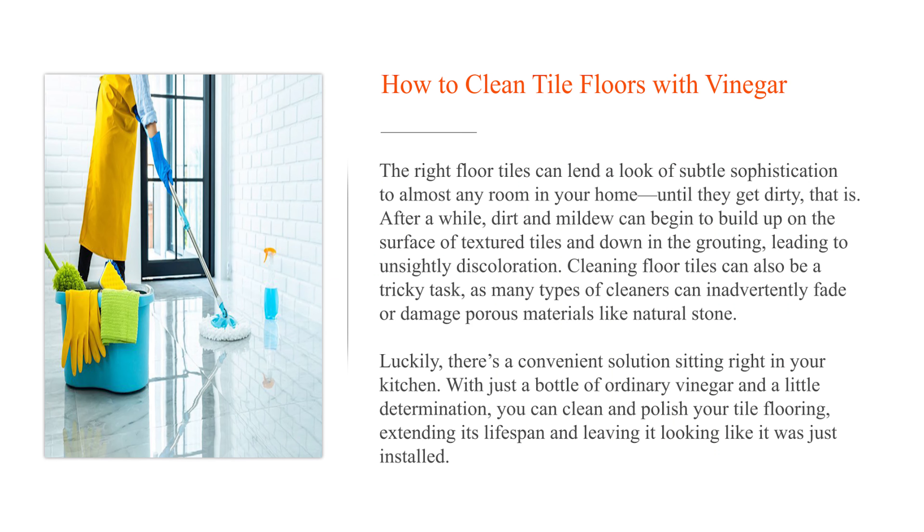The right floor tiles can lend a look of subtle sophistication to almost any room in your home until they get dirty, that is. After a while, dirt and mildew can begin to build up on the surface of textured tiles and down in the grouting, leading to unsightly discoloration. Cleaning floor tiles can also be a tricky task, as many types of cleaners can inadvertently fade or damage porous materials like natural stone. Luckily, there's a convenient solution sitting right in your kitchen. With just a bottle of ordinary vinegar and a little determination, you can clean and polish your tile flooring, extending its lifespan and leaving it looking like it was just installed.